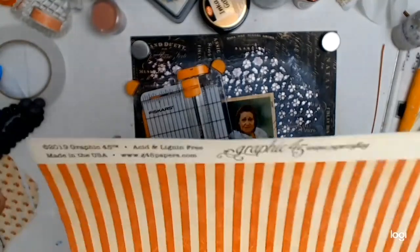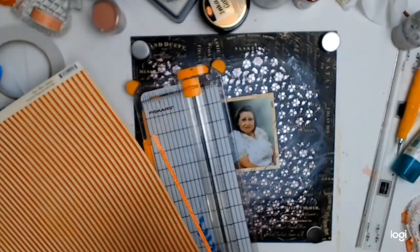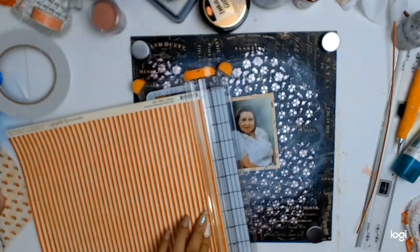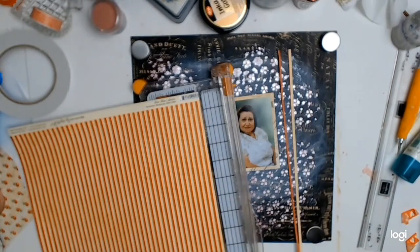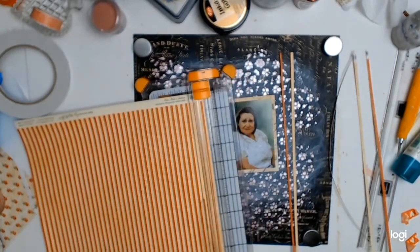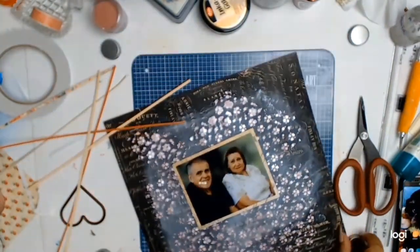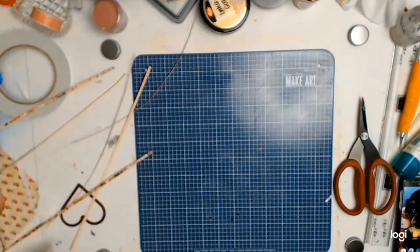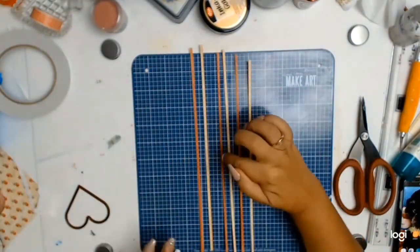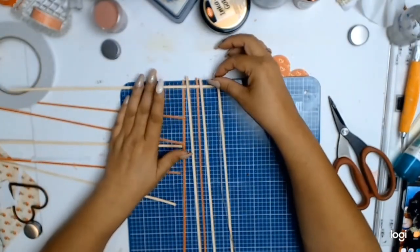My next step was inspired by this actual paper — it was a crazy idea because it was a bit time consuming, but I went along with it and decided to do some paper weaving. I haven't done any paper weaving for a long time, so as you can see I'm following the guidelines of the paper and cutting out six strips. I will confess that paper weaving is really not my thing and it did frustrate me to no end, but I got there in the end.